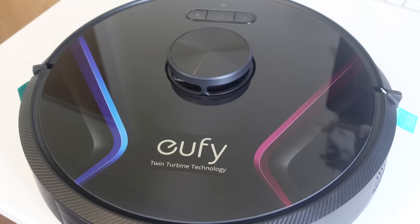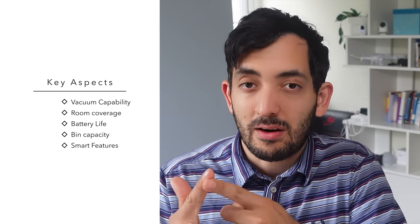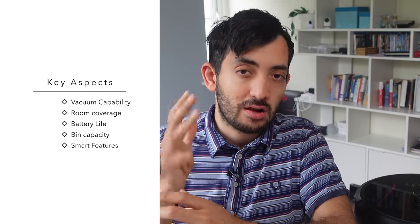If you're a busy parent like me and you want to get as much help as you can, can one of these robot vacuums with a laser actually help or be a hindrance? There are four key things you need to look at when buying a robot vacuum: the vacuum capability itself, how it covers and maps the room, the battery life, and fourth, the bin storage.